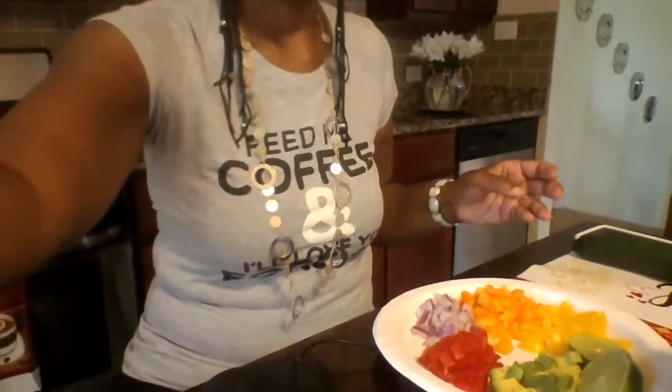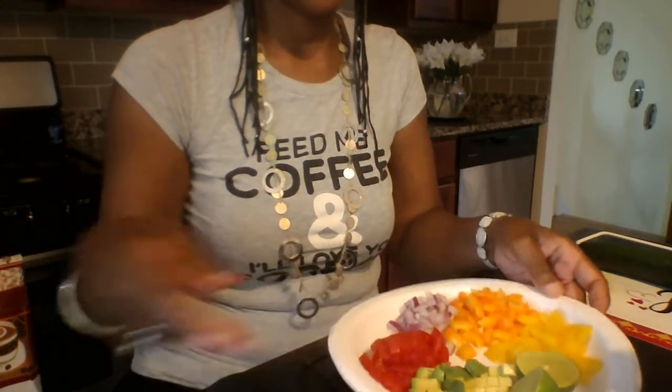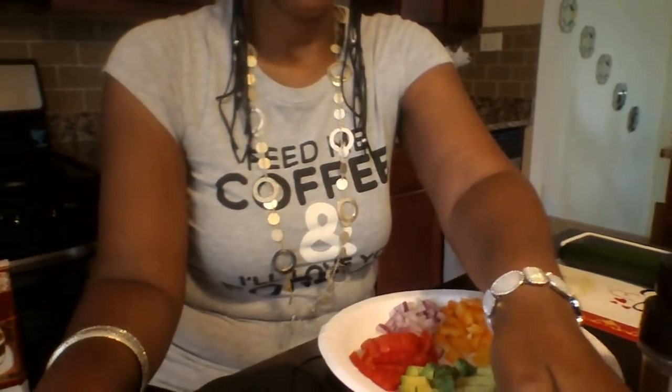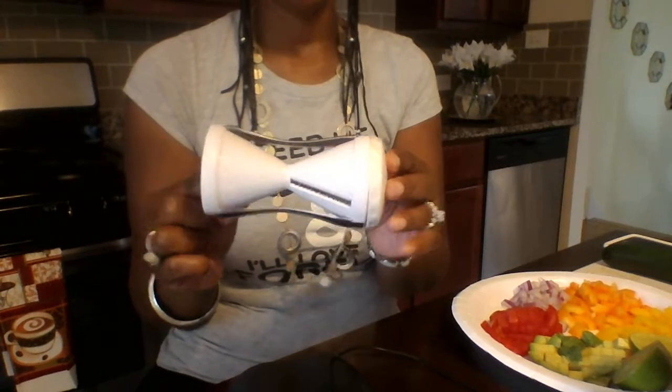Let me take the camera off me and bring it down so you can see all the ingredients with all the seasonings right there.